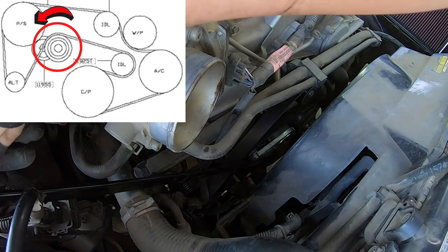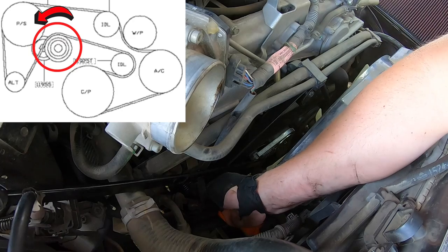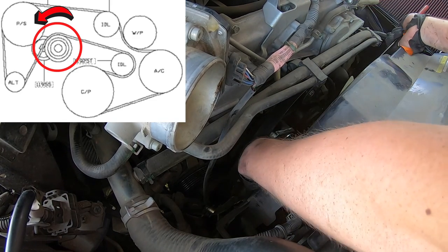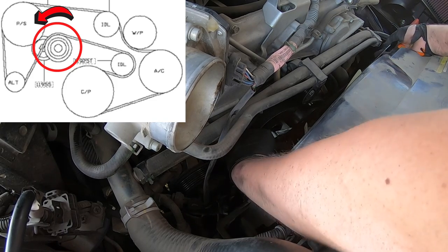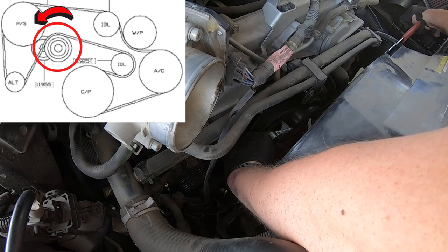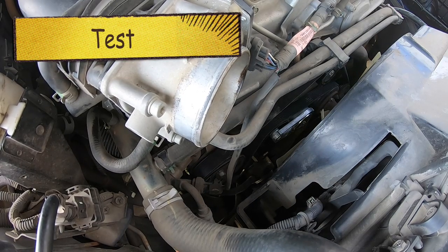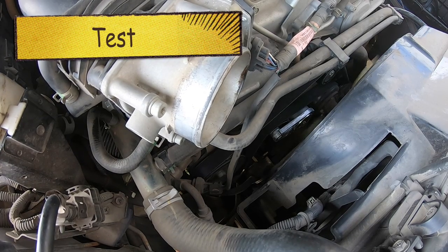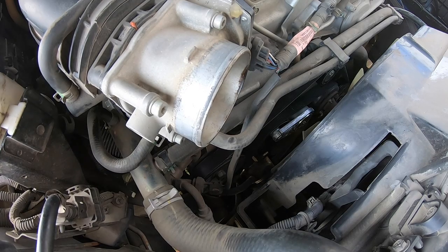It is really important that you have everything lined up properly and all the belts are going the correct direction on the pulleys. Sometimes it takes a little bit to get the belt to seat on the tensioner — slowly release it back to the clockwise position. You may need to wiggle the tool a little bit to get the 3/8 ratchet back off, then it comes right out. Now we're going to go ahead and test — you'll see the engine crank over and confirm that everything is lined up properly and working exactly how it should.